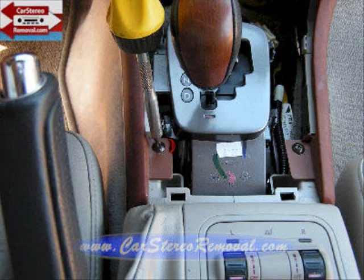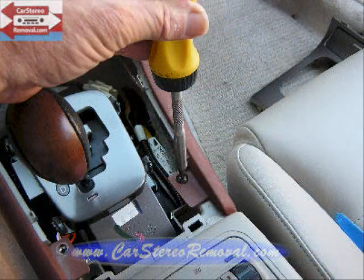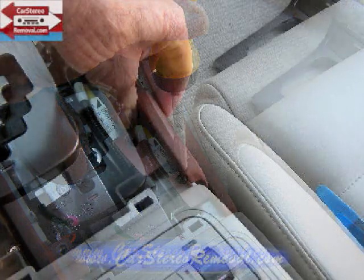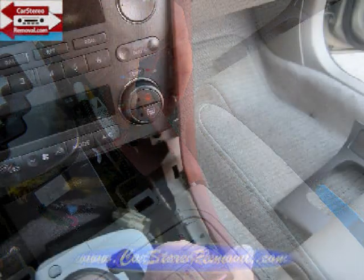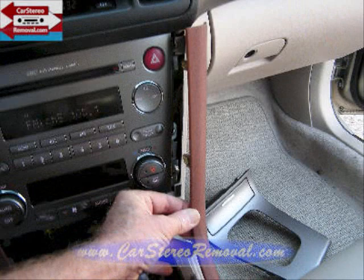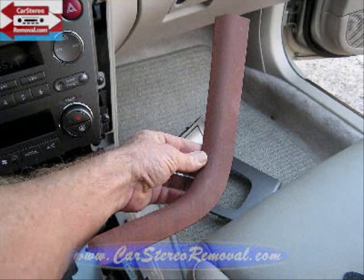With this panel removed, we have two screws that have been exposed at the back of the gear shift — one on the left and one on the right. After removing these screws, we're going to grasp the panel on the right and pull it straight up, following the panel up the dash, pulling it away from the dash up at the bottom and back at the top. This will release all the clips and we can set this panel to the side.